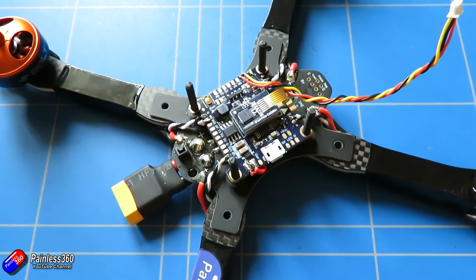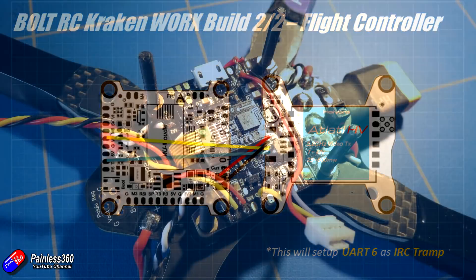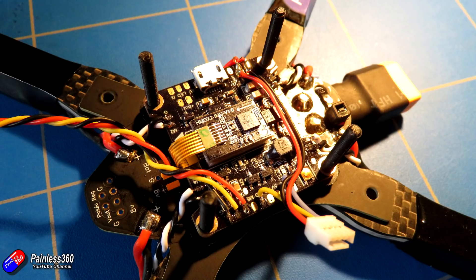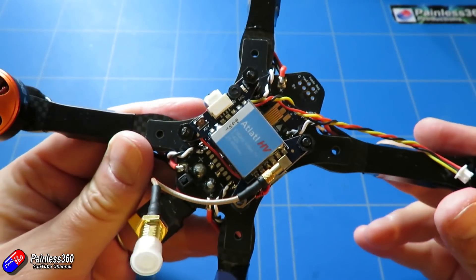Then we need to attach the cable that comes with the Holibro Atlatl video transmitter — it has four wires. The red and black are for power, and that can be connected directly to battery power, which makes this super simple. One of the other two wires is for video out, which we connect to the video out pin, and the other connects to UART6, which is set for IRC Tramp — that will allow me to control the video transmitter through the Betaflight OSD. There are nylon spacers in the kit, but I personally printed some at about 6mm height to keep the profile as low as possible. Six millimeter spacers between the flight controller and the video transmitter is important to make sure nothing is pressing on the vibration-isolated IMU mount.